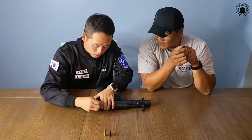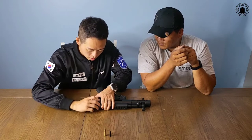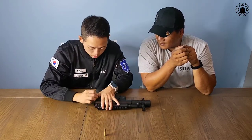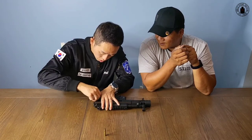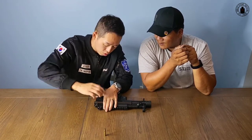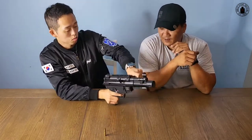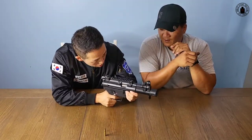텐션을 유지하시면서 텐션을 유지해야 되네요. 플레이트를 누르면서 핀을 꽂아줍니다. 오케이. 그리고 다음 핀은 스위치 개념이 있어서 눌러주면서 해야 돼요. 그 다음에 안전 방향으로 올려줍니다.